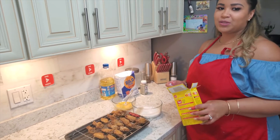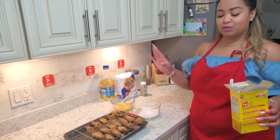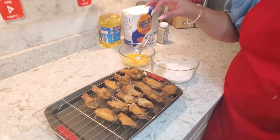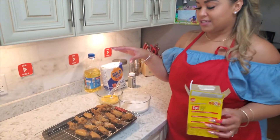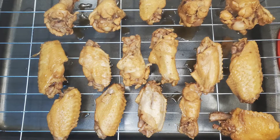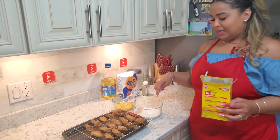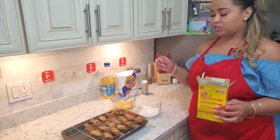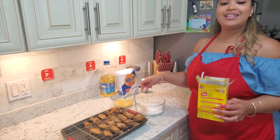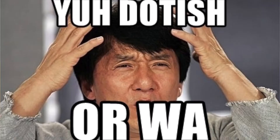Alright, let me show you how these chicken wings look. Look at that brown color after coming out of the boiling pot — it looks like it's already cooked! So what we're gonna do is coat them in some flour, some cornstarch, and some egg. We're gonna mix it up and double coat these wings.